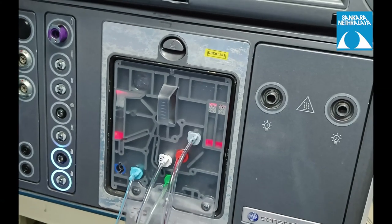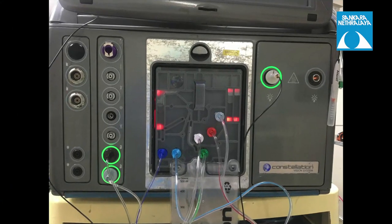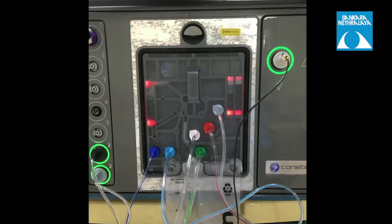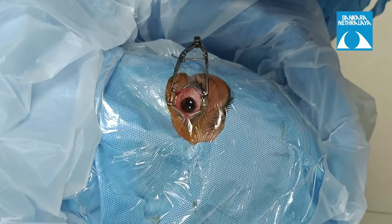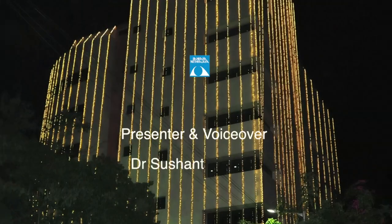All connections and the infusion line are checked, and the machine should be primed before the anesthetist blocks the eye. The surgeon may then take over and proceed with the surgery. Thank you.